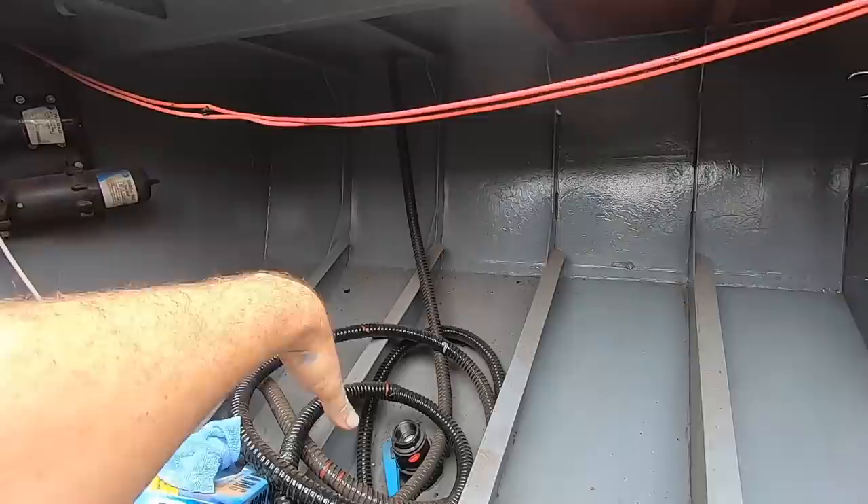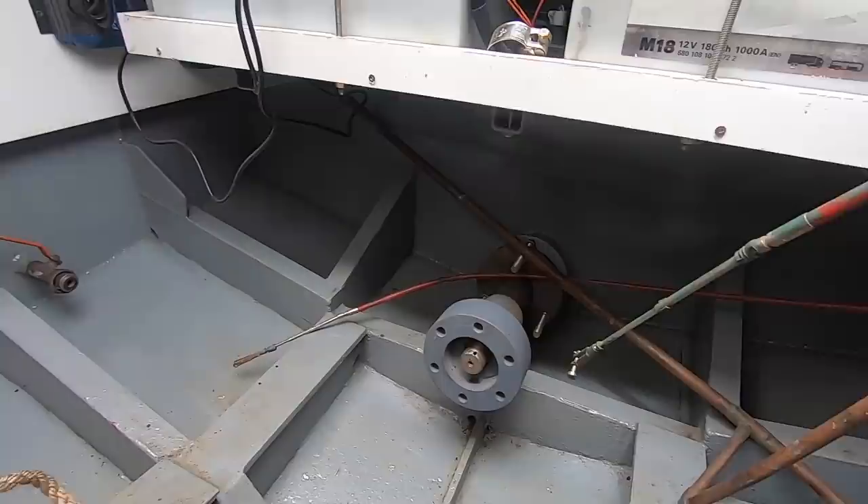Just starting to clean the bilge out now, getting all the dust from grinding, all that kind of stuff out — getting ready for the engine to go in. Finish a little bit of plumbing so we can get the fuel tanks filled. I've never actually cleaned anything before and I've got to say it's kind of oddly satisfying. What I'm going to do now is push a cable through to the wheelhouse — it's going to be all our engine controls and sensors.